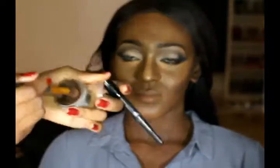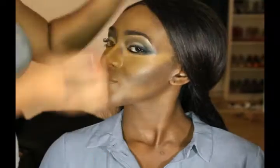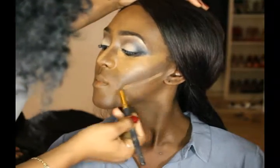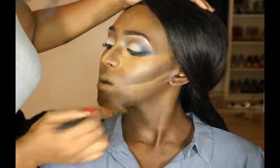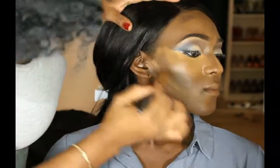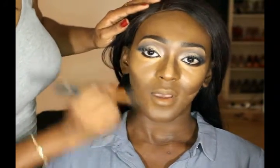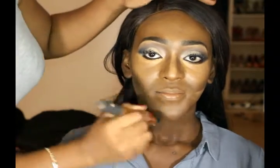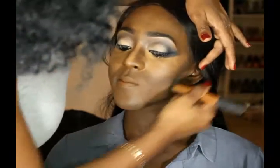Now I'm just using a smaller contour brush to apply the dark concealer on her nose and bring out her cheekbones. I'm just gonna highlight underneath where I've contoured using a lighter concealer, doing this on both parts of her face. I'm going back in with my Real Techniques blending brush to blend all the harsh lines from the highlight and contour. As always, blending is key, so I blend until I can see no harsh lines.